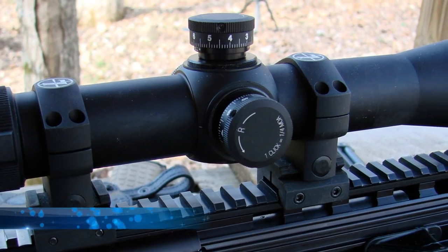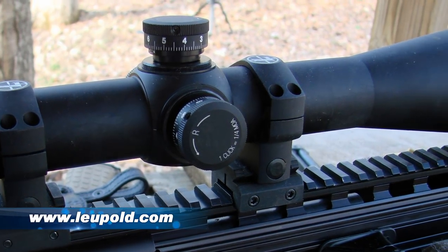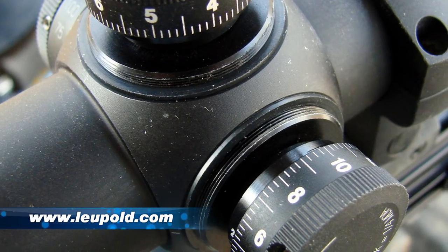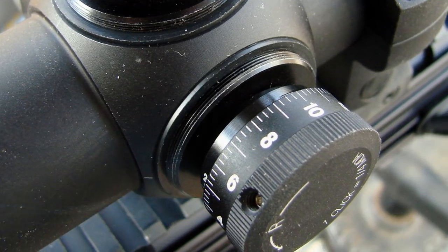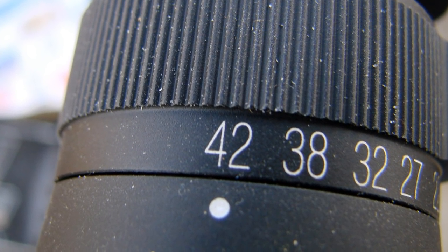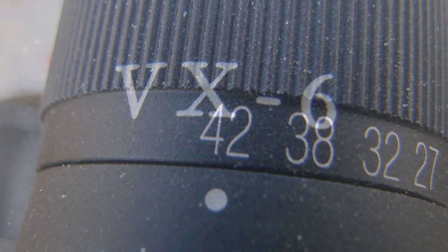I like to see the bullet holes at a hundred yards and 50 yards. The new optic I have here is a Leupold VX6. The power on this is adjustable from 7 to 42 power, so I can really crank in there and see how accurate the rifle's going to be.